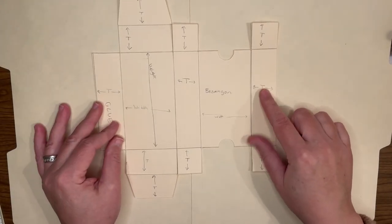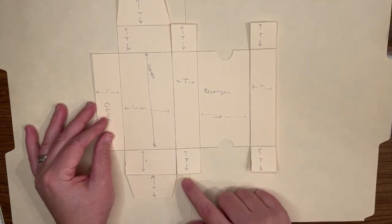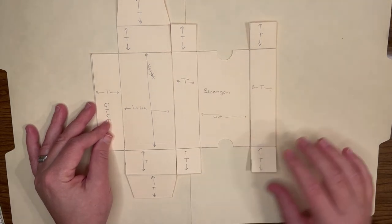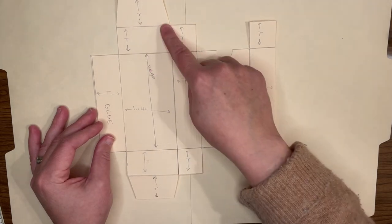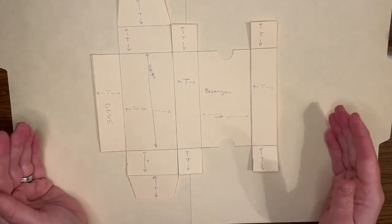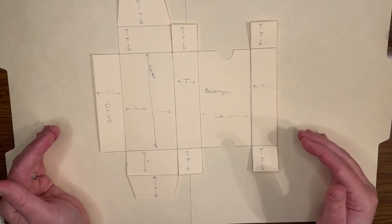Just before we glue this box together — this one has a tuck at the top and the bottom, as opposed to the other one with a glued bottom and a single opening. I'll show you how to glue this together, but first I want to mention a couple of additional tweaks you can make to your box design to make it easier to get in and out of.